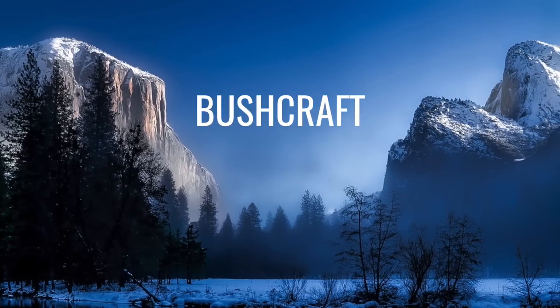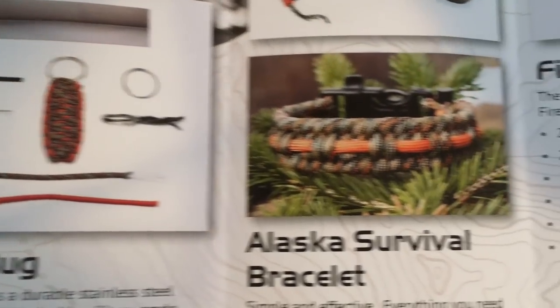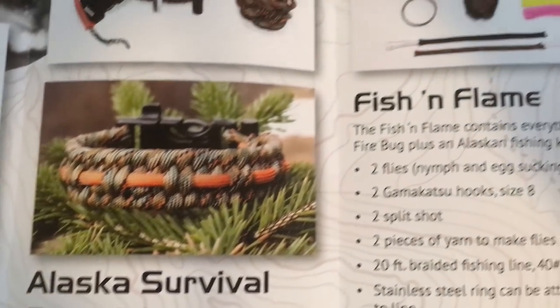Welcome to another episode of Bushcraft Heroes. My name is Matt and today I want to show you a product you may well be interested in if you go out into the outdoors a lot. This video is sponsored by Alaska Paracord Design. They produce some very high quality paracord bracelets with a twist — a twist of survival, you might say.